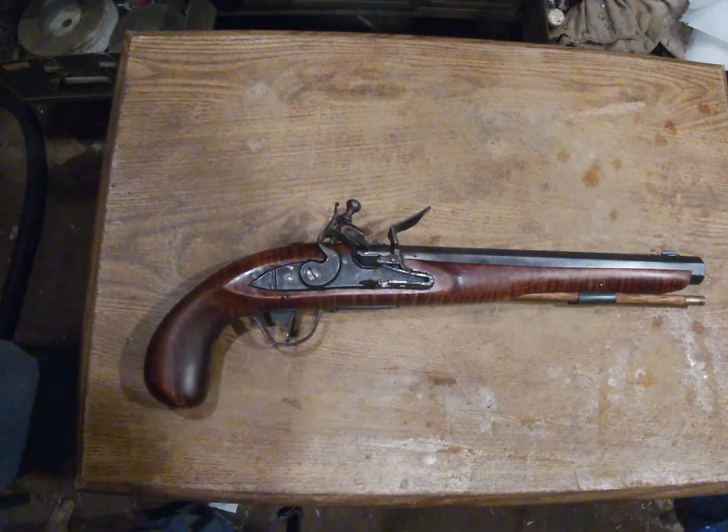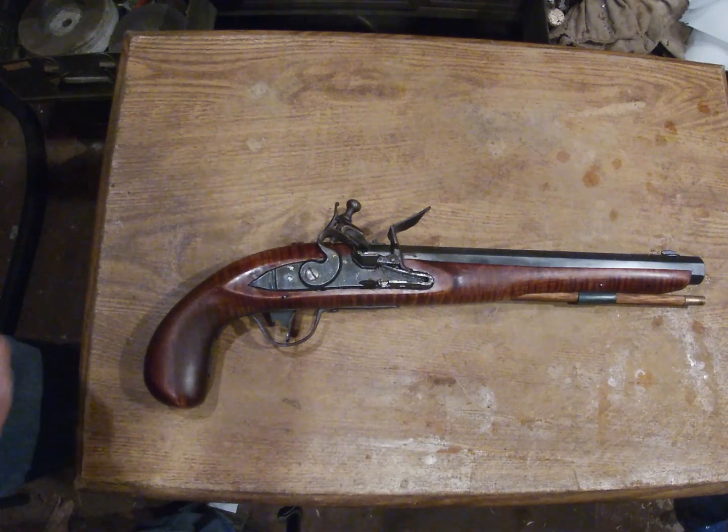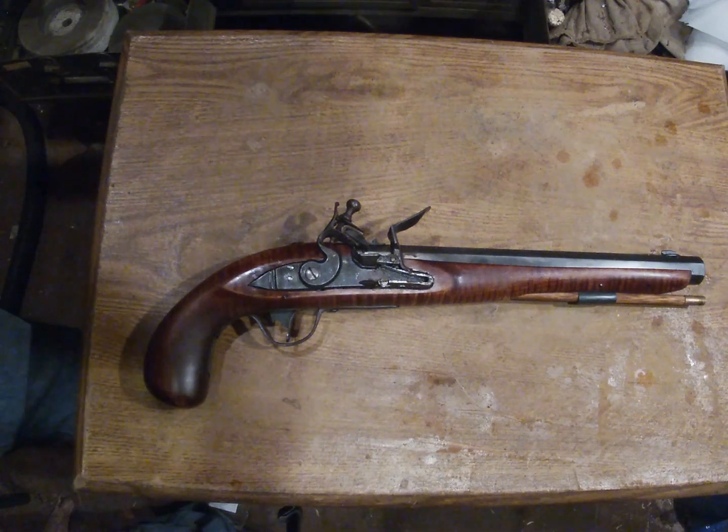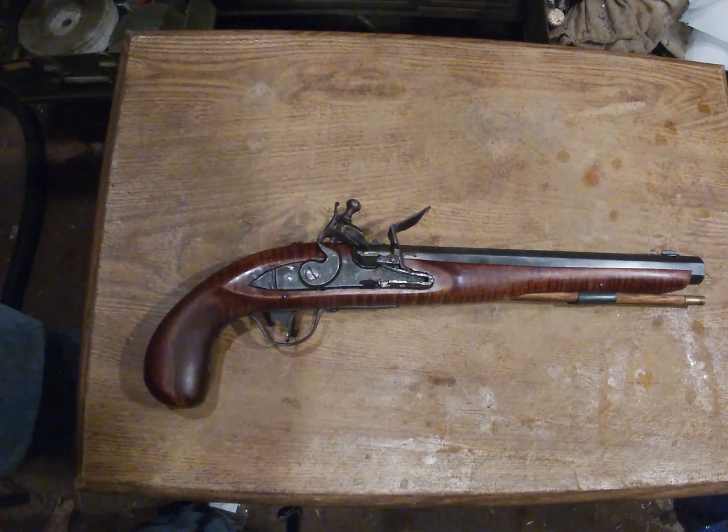Hello, welcome to the Squirrel Tail. Now, in this video, I'm going to be discussing and shooting my Pennsylvania flintlock pistol that I built.